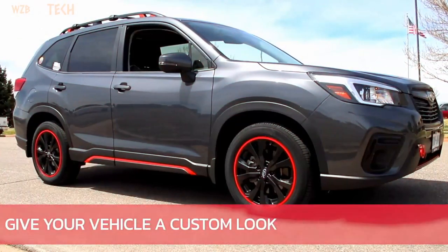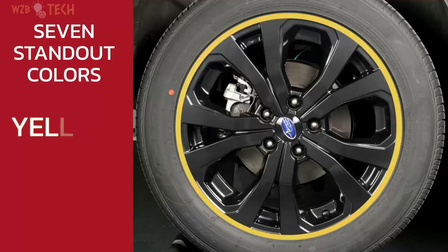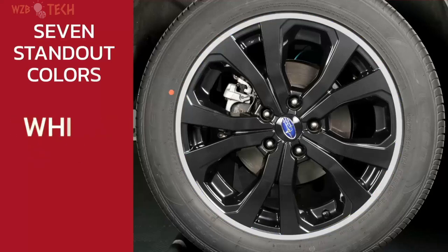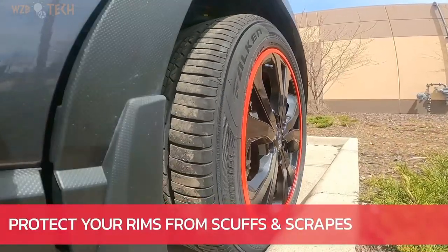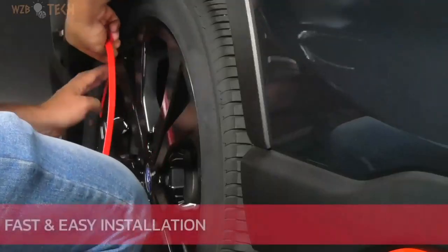Made of automotive grade material, you can trust that it will last as it should and look good all along the way. 25 feet of OEM grade wheel rim material that won't rip or tear. Package includes four 24-inch rims. Affordable and good-looking curb rash prevention. Clean with soap and water and with rubbing alcohol and a rag.